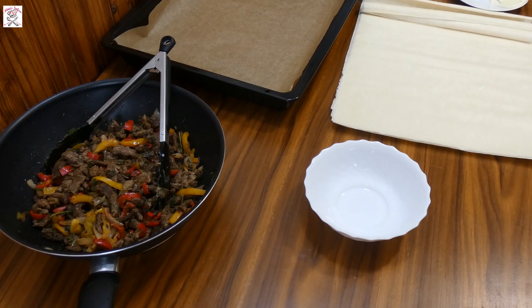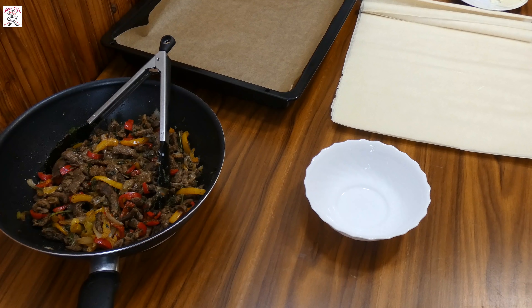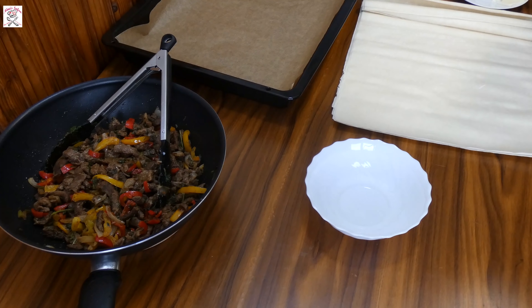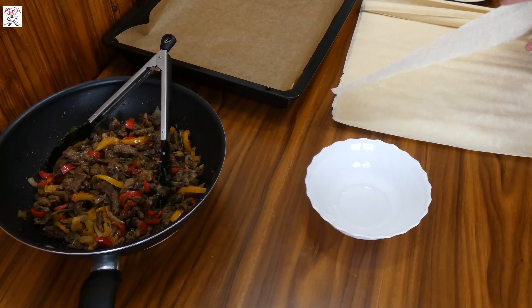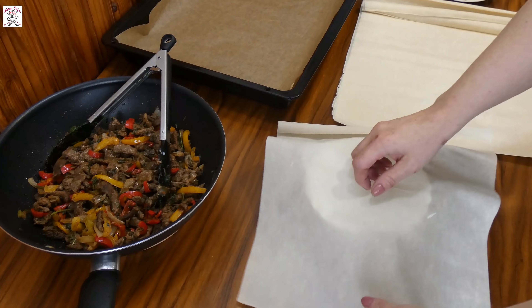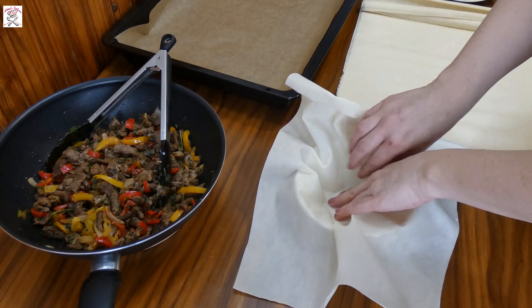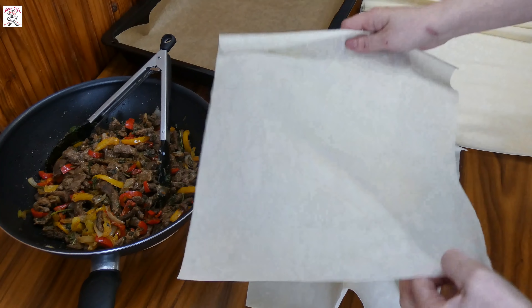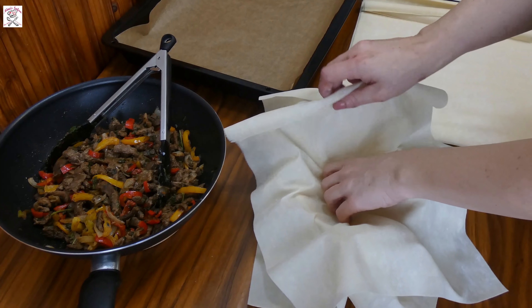Now it's time to start preparing the Sultan kebab. What you will need for four pieces is a baking pan covered with baking paper, phyllo sheets — two per each — one small cup, and four small pieces of butter. First, take one phyllo sheet and push it down inside the bowl, then put the second one above.